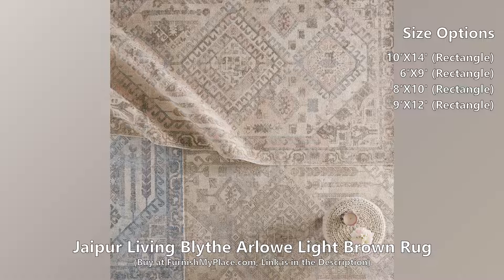The blend of natural wool and luxe rayon made from bamboo grounds spaces with soft, inviting texture.